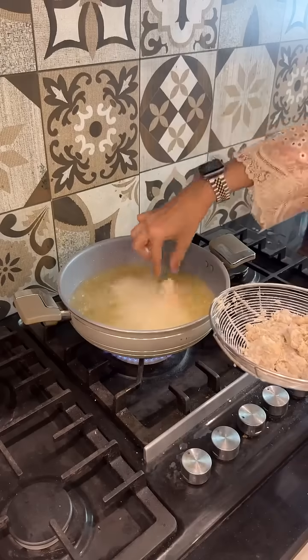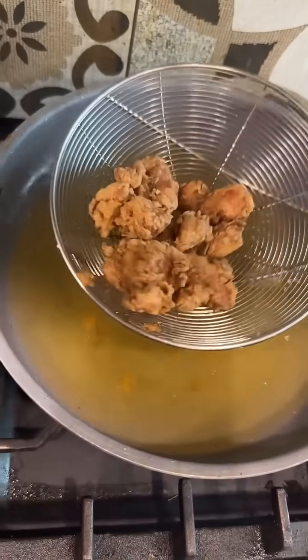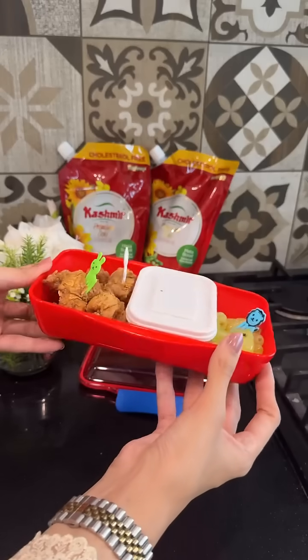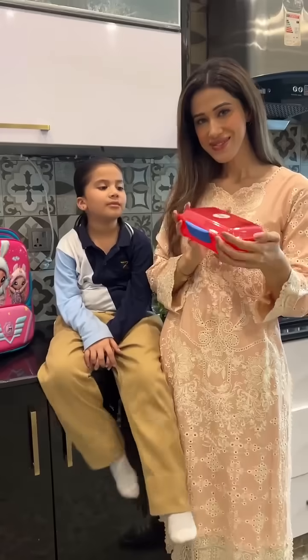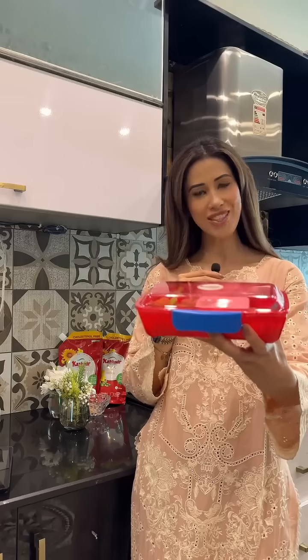This ensures that beautiful flaky crust that kids just love. Once the chicken looks perfectly coated, fry it on high flame but be careful not to overcook. And just like that, the crispiest, juiciest popcorn chicken is ready to be packed. Follow this recipe for your child's next lunchbox. I'm part of the Kashmir cooking oil red lunchbox challenge — go join the challenge now!